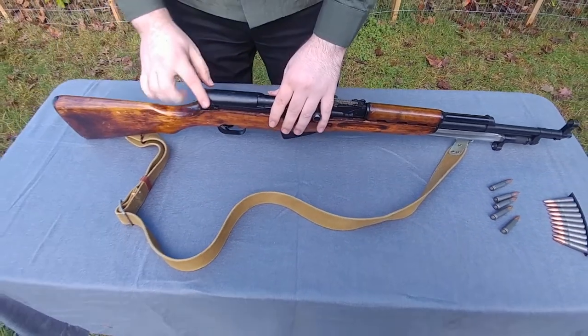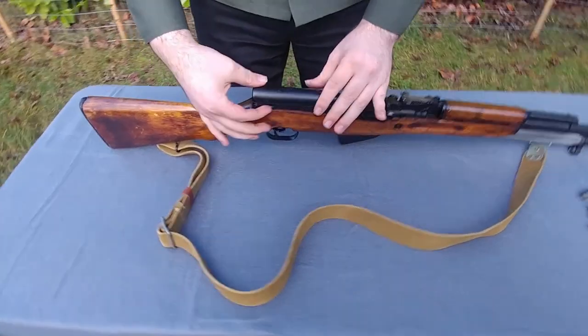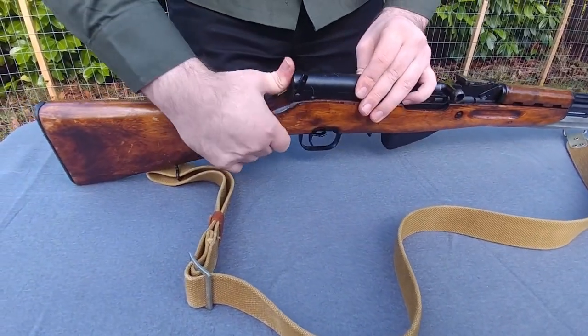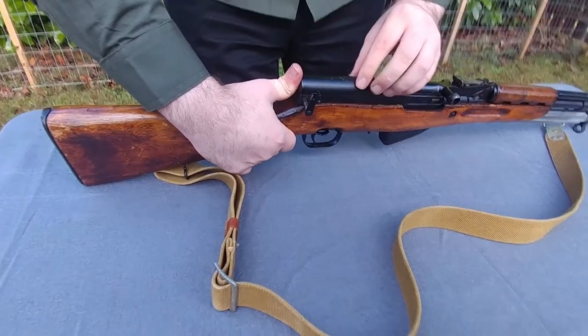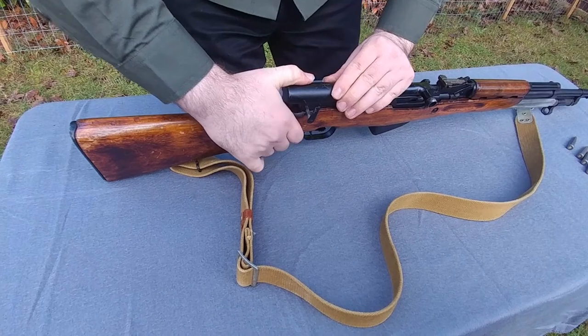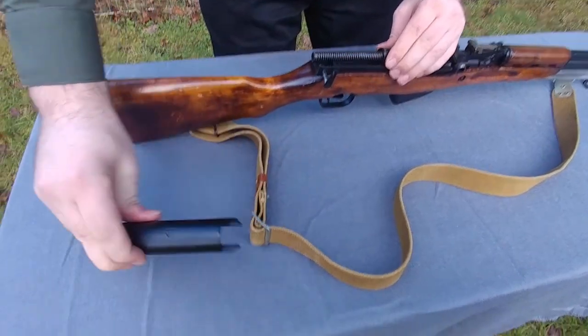Now move to the back. There is a lever right here that locks everything closed. Rotate the lever up, then push forward on the top cover, and pull the pin out. Then release pressure and it should come back. Take the top cover and place it to the side.